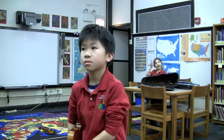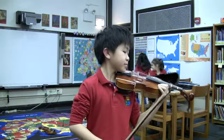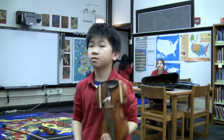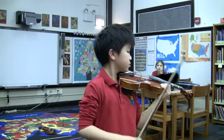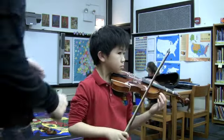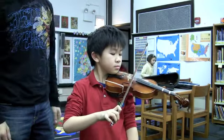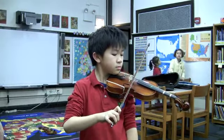Going from rest position to playing position. Just all the way to the open string, so that your bow is on the string. Looks good. Now try not to twist your shoulders around quite so much, so that your body is still straight toward the camera. That looks much better. That looks really good.